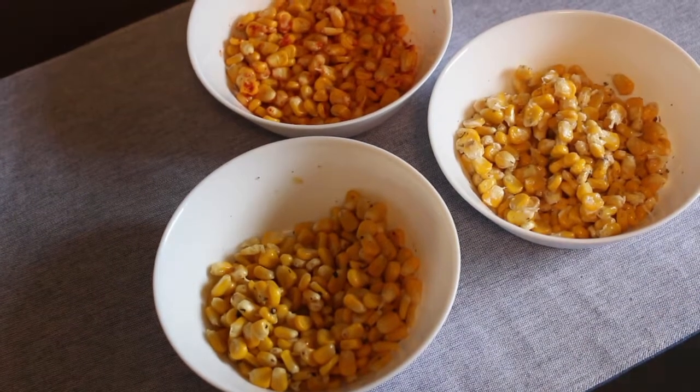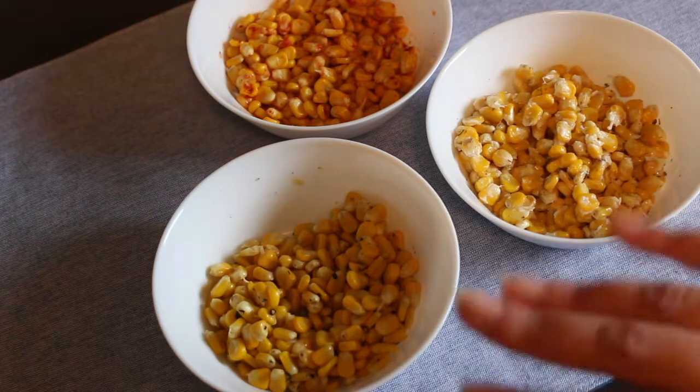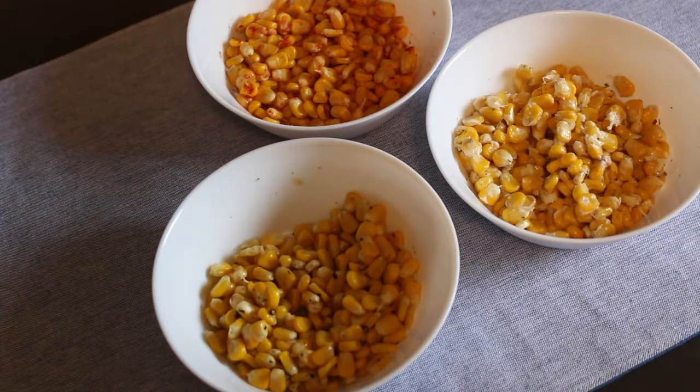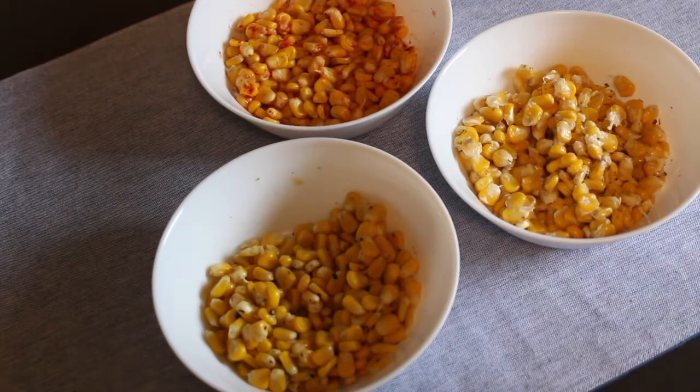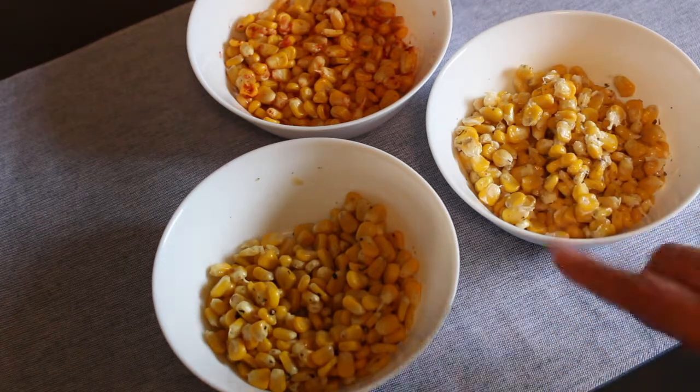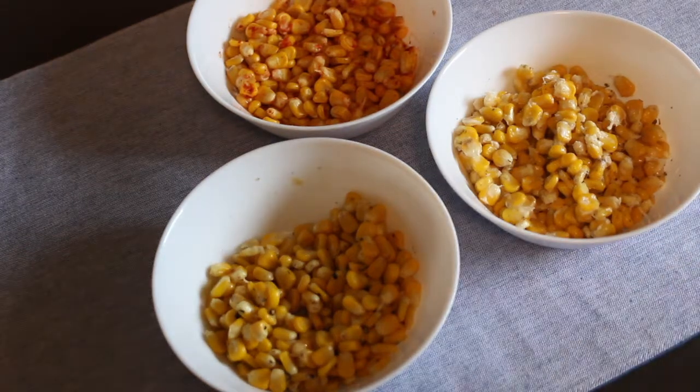And there you have it guys — boiled corn made so much more interesting by using just these three simple seasonings. Go ahead and give these a try. I absolutely love corn. This is the perfect snack for when you've come in on a cold or wet day — nothing better than corn on a day like that. But this is great even for an after-school snack. I've also packed little containers as a snack and taken it to work — just pop it into the microwave, heat it for a few seconds and you're ready to go. It's an extremely versatile idea and perfect for a snack on the go. It's also extremely kid-friendly — just adjust the seasonings to suit your kids' taste and they'll love it.